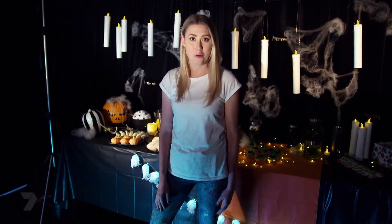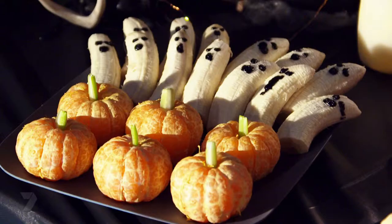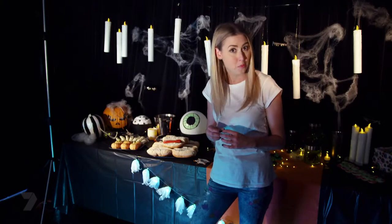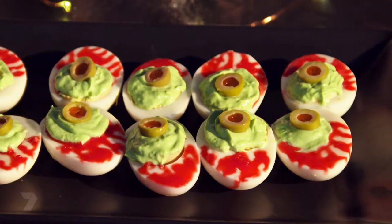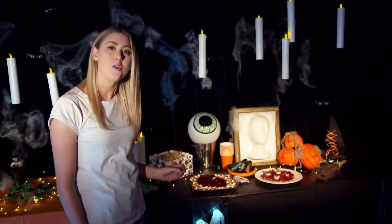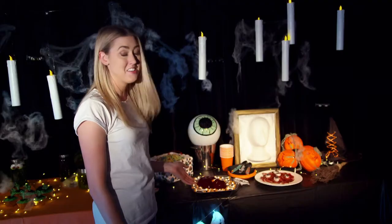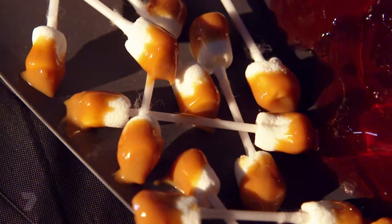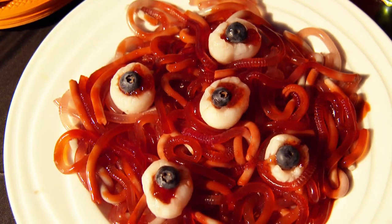Food can really bring home the theme of your party and you can get really creative with it. We've got ghost bananas — the face is just chocolate sauce — mandarin pumpkins, and severed-fingered hot dogs where the skin is pulled back to make the nail and the knuckles have been carved in. Hard-boiled eggs turned into eyeballs using guacamole and red icing. Then we've got some dirty ear cleaners — made from marshmallows and caramel sauce — and a plate of worms, which is just jelly, gelatin, and cream set in straws.